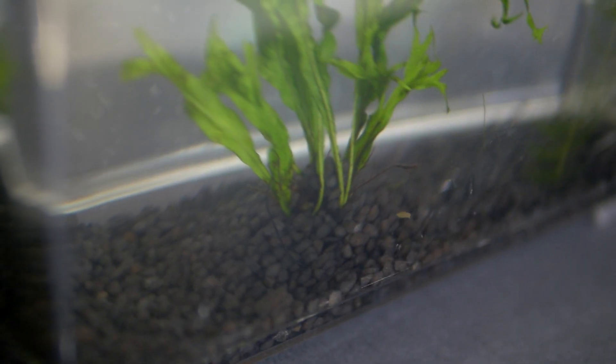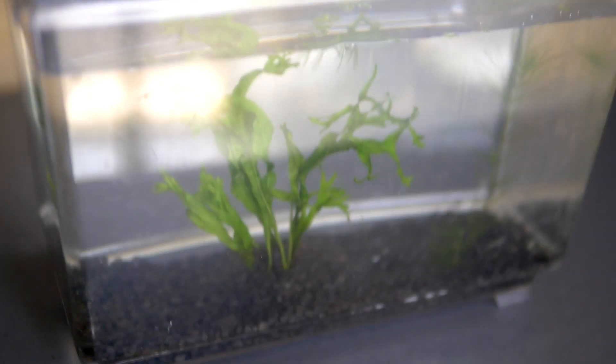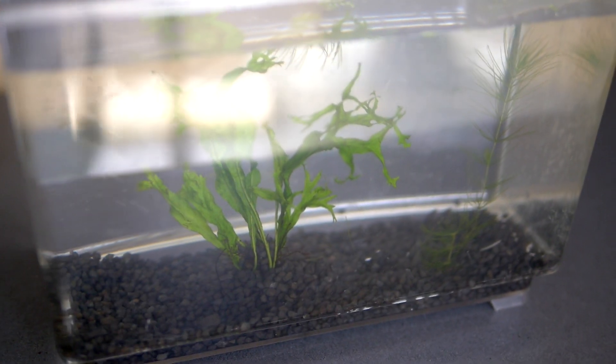Going back to the plant — this is again a Windelove Java Fern. Java ferns in general are very tough, strong, and easy to keep underwater plants. You may have noticed a little bit of motion in the water, and that'll lead us to the next part. After about five days closely observing the plant and water levels, I gathered a bit of organics from a pond at a local park.